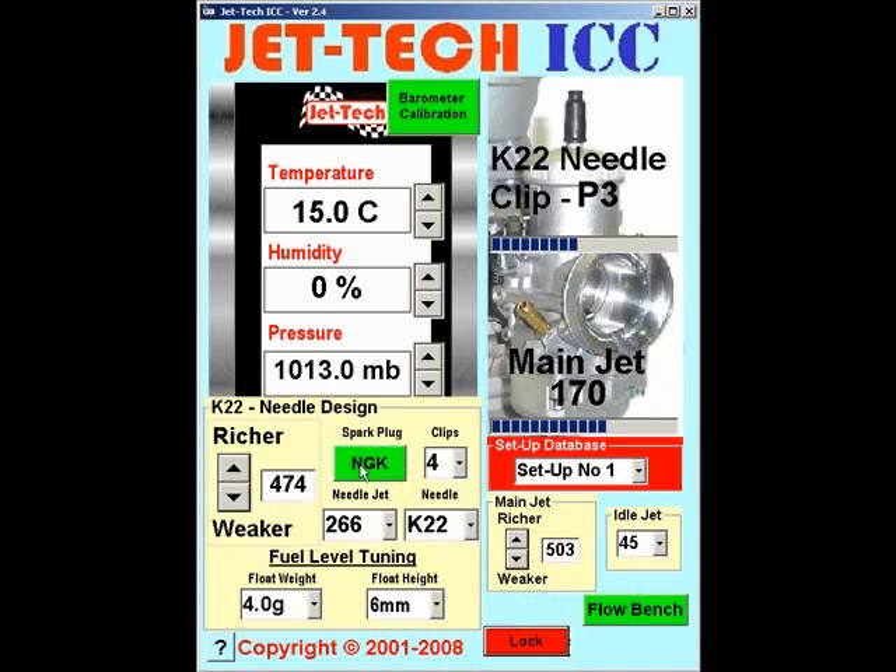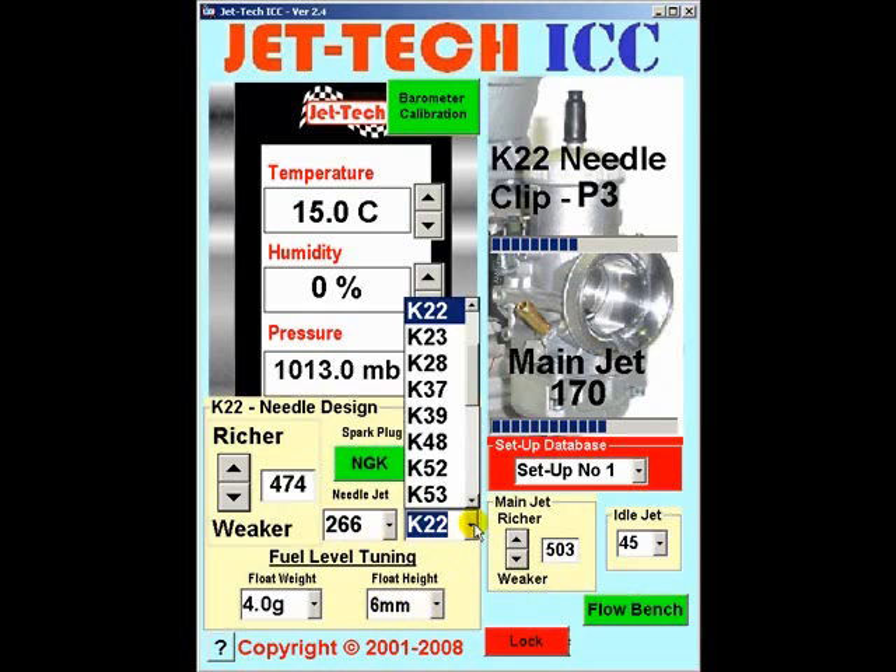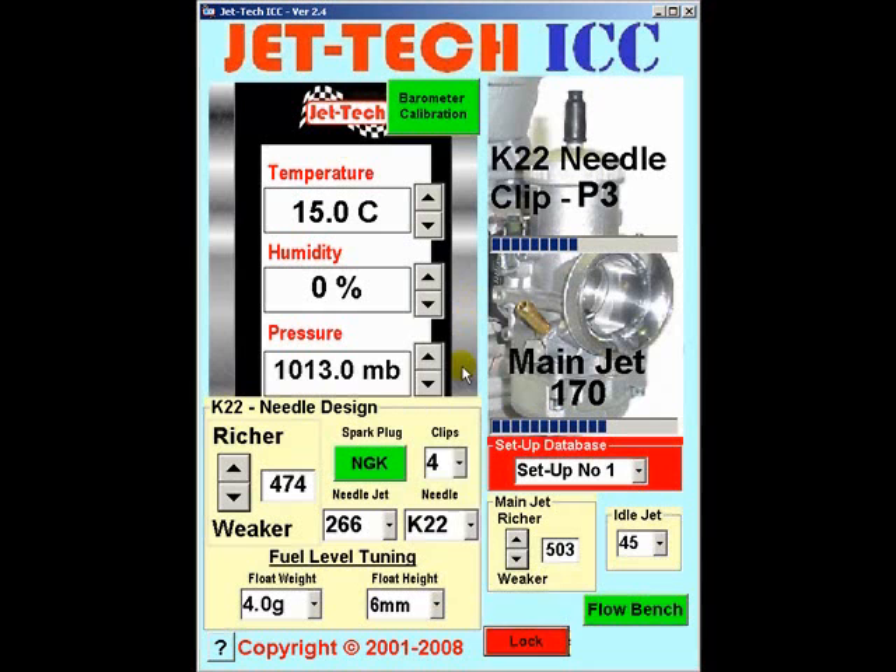Select your spark plug type by clicking this button — either NGK or the Denso range. Having selected your needle from the drop-down list of popular ICC needle types, then select the number of clips you intend to use.